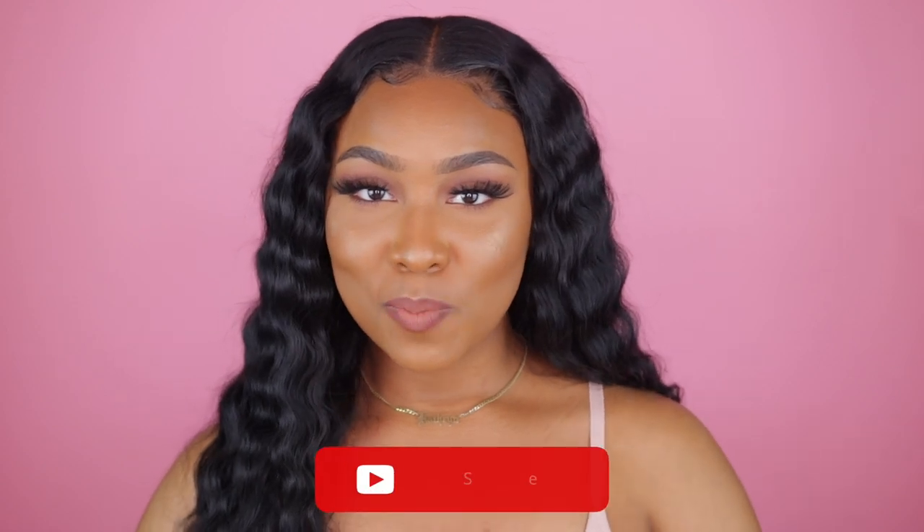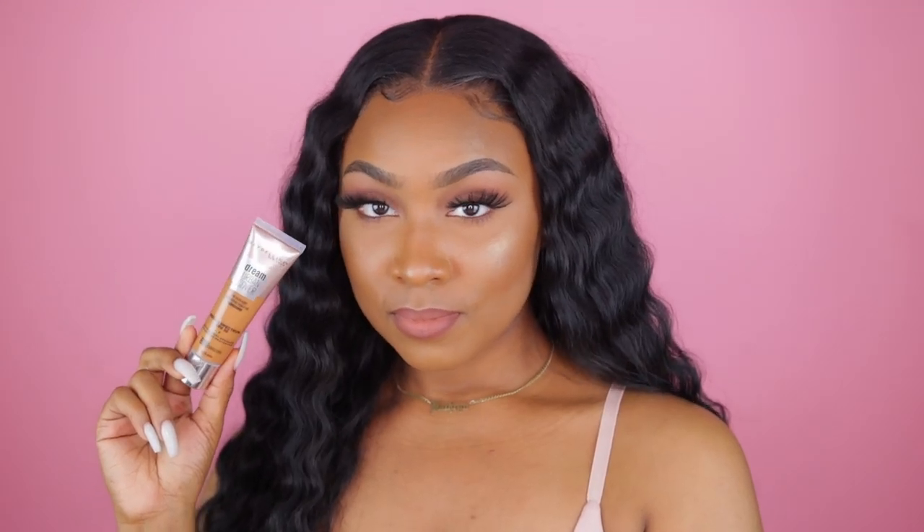Hey guys, what's up! Welcome back to my channel, and if you're new here, welcome. Today's video is a foundation review of the new Maybelline Dream Urban Cover foundation.